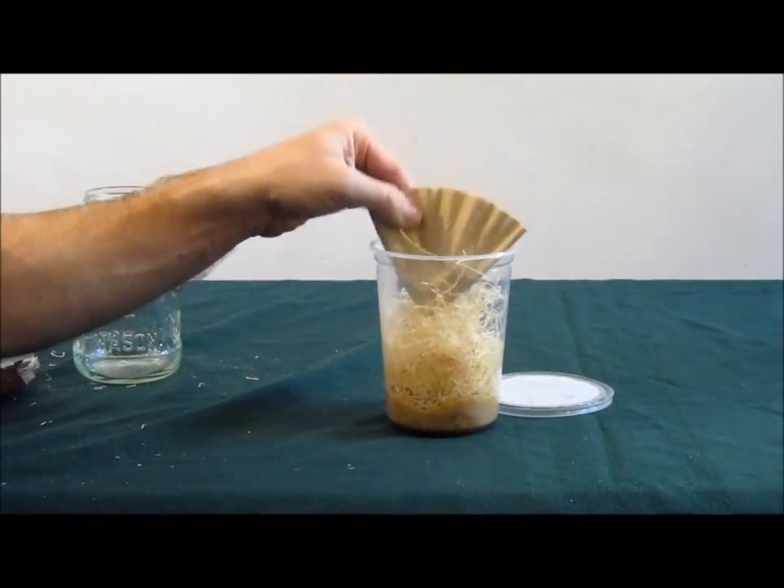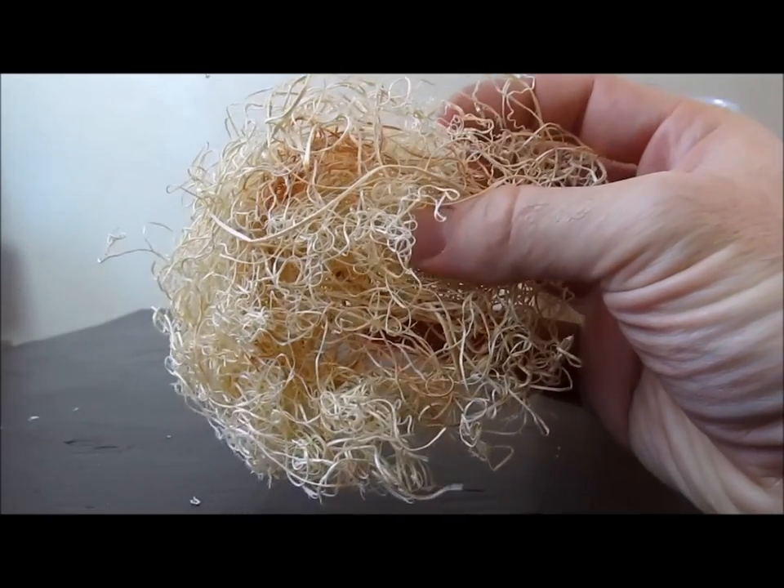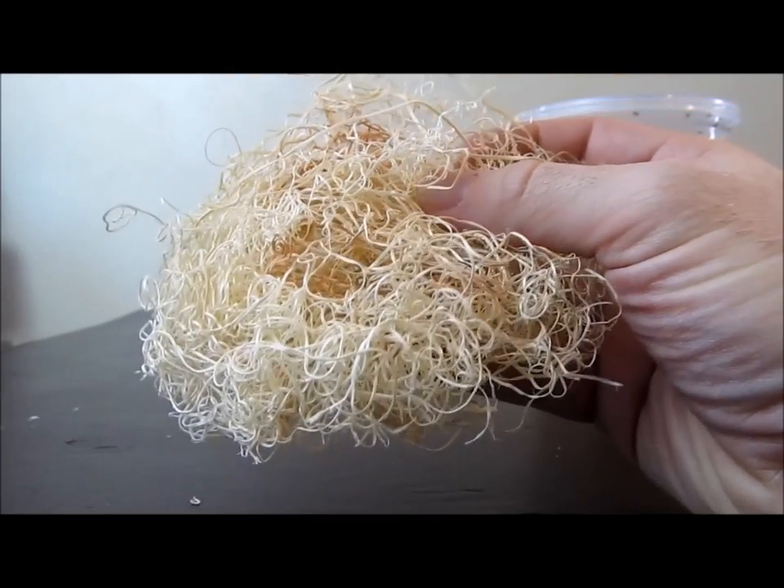A resting surface for the flies is also needed. Folded coffee filters or Excelsior — wood wool — are often used. I prefer the Excelsior.